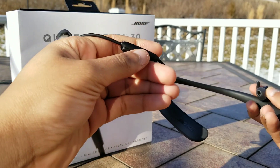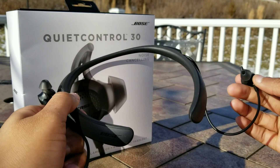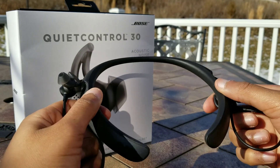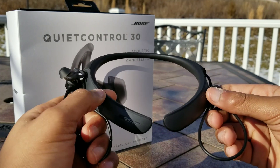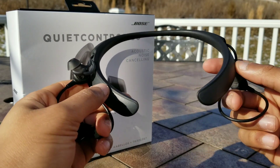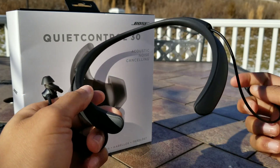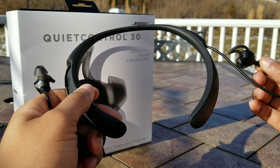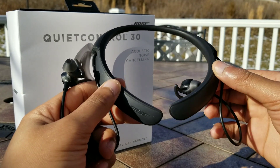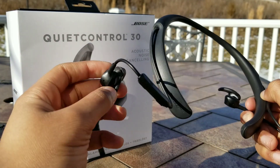I like how you can control the noise canceling from a physical button as well. When you dive into the Bose Connect app, you can pair this with another Bose product to have a multi-device sound sharing feature — so if a friend, partner, or family member also has this product, you can beam your music to both products and have them listen to the same audio output. Some phones with Bluetooth 5.0 support this natively, but the app enables it even without Bluetooth 5.0, which is a pretty cool extra feature.